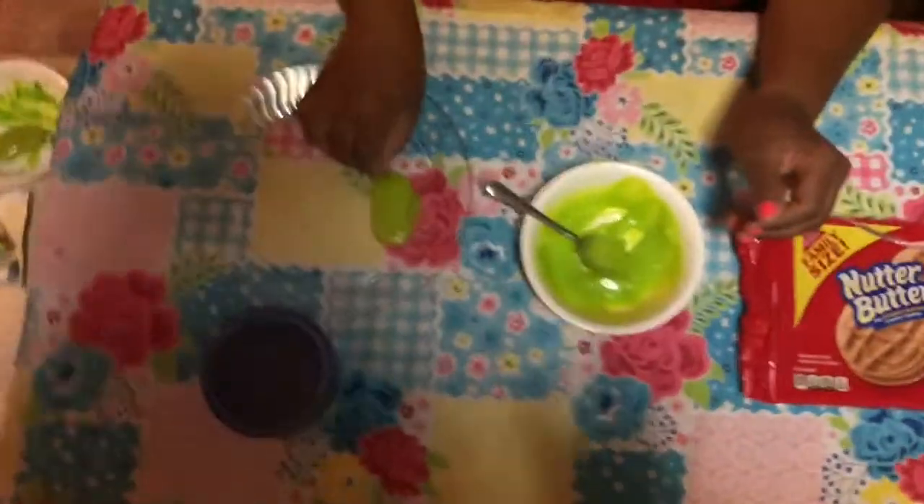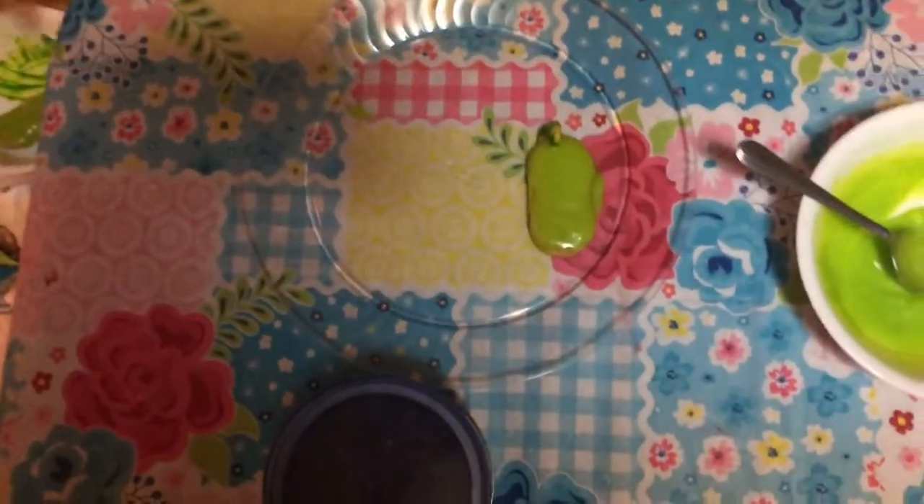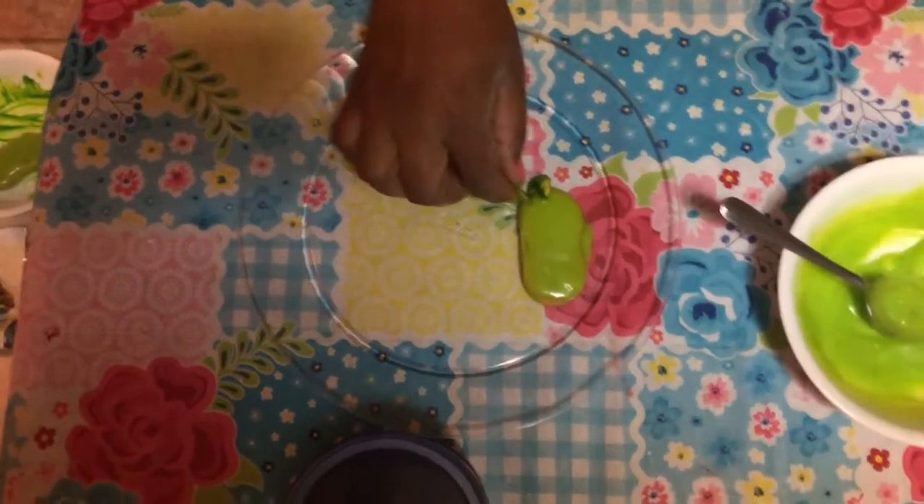I've decided to dye them green, but you can use whatever color you choose. I'm just going to make the toenails on here like so.